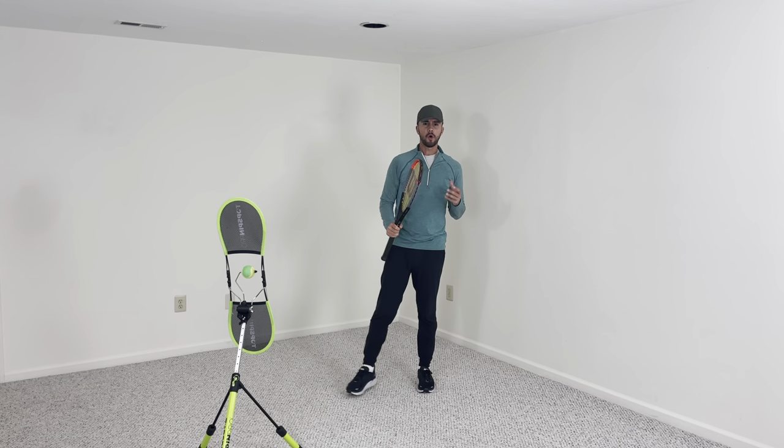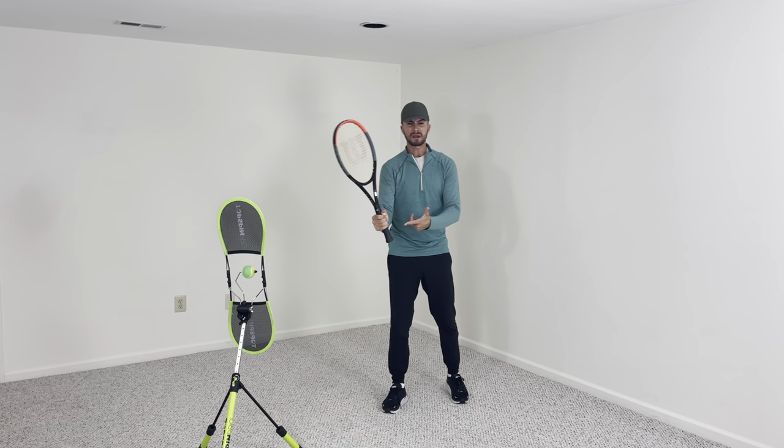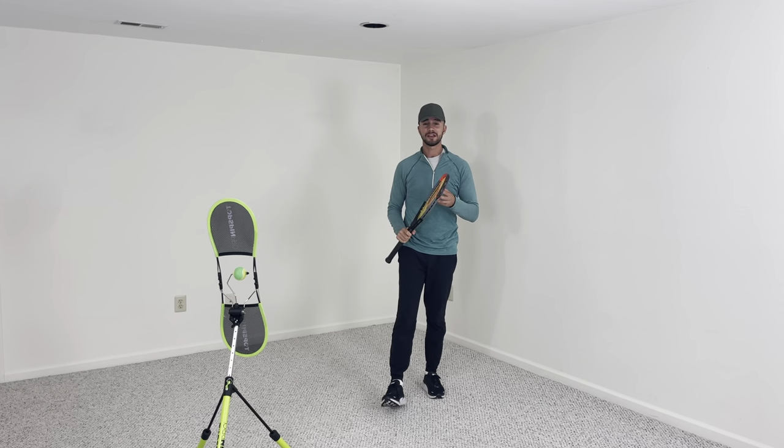Too many players think that in order to get power on their forehand, they need to grip the racket super hard and swing as hard as they can. But your ball is going to fly long and you're not going to be consistent. Here are a couple of tips to make sure that you get power.